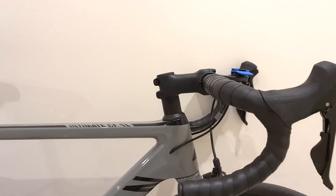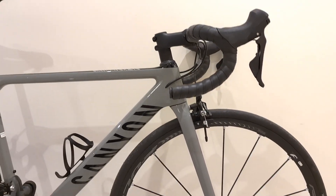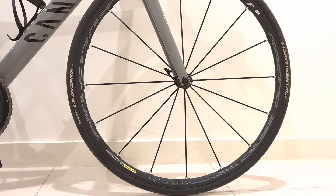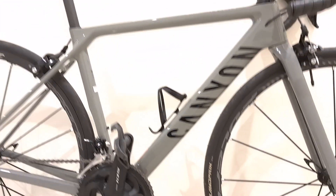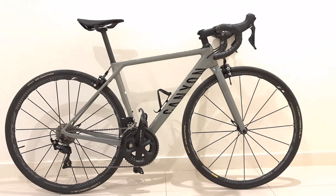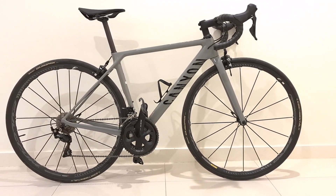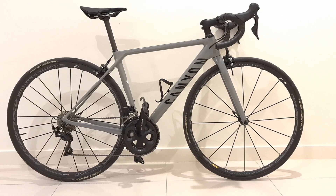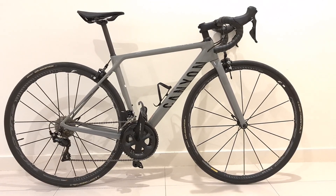Let's run through the specs. This particular model, the CF SL 7.0, sits at the bottom tier of the line. It's got full Shimano 105 R7000, 11-speed, a 170mm crank arm with a 52/36 crankset, and the cassette is 11-30. It also has the standard aluminum stem and bars — it's a separate cockpit, not an integrated one.